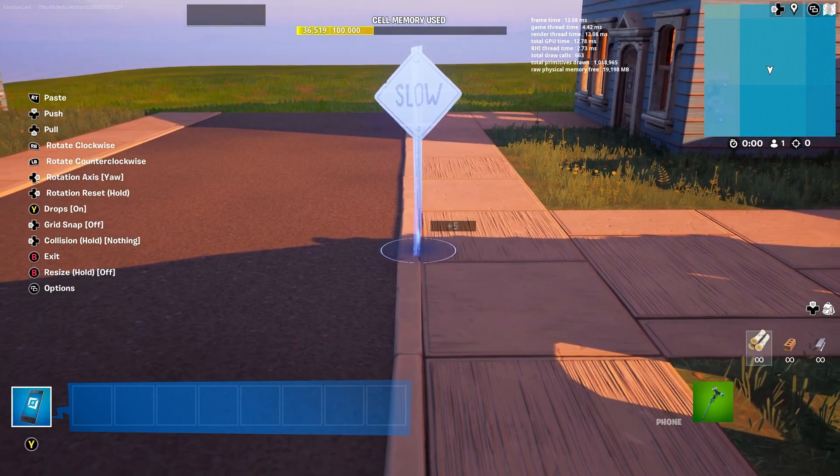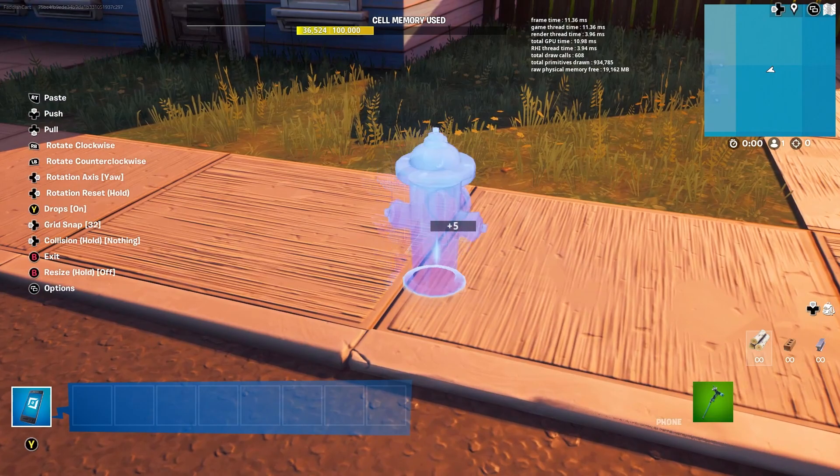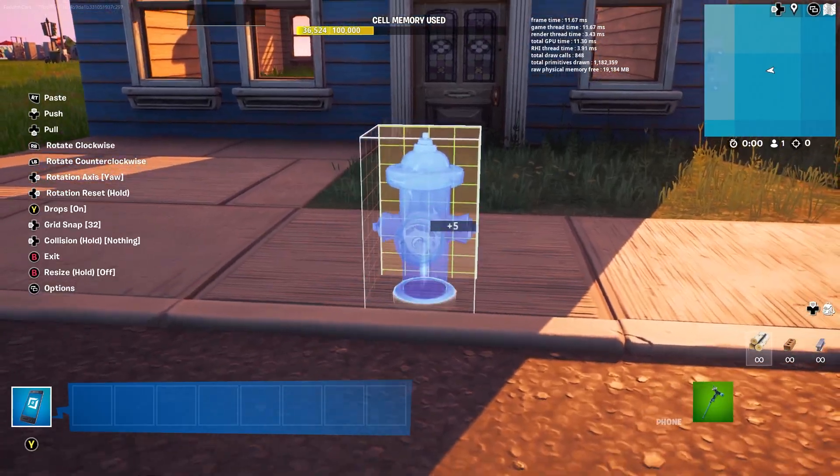First you're gonna want to add some road signs — stop signs or slow signs. Next you can add a fire hydrant. Use these sparingly as you don't want too many.